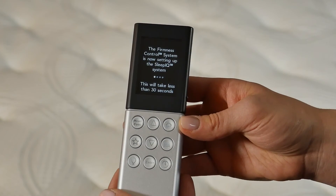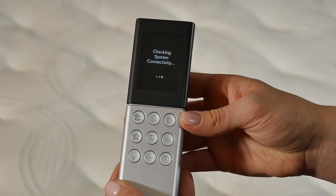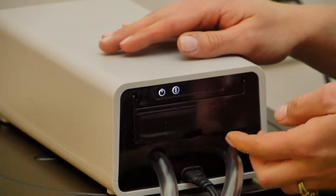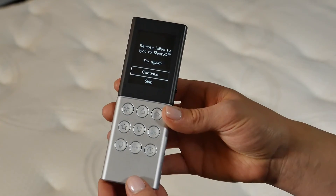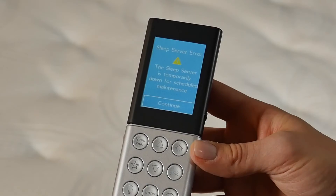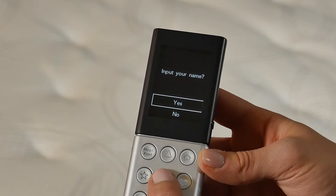If you have Sleep IQ technology, the remote will automatically set up the system if it has been brought online. If you don't have Sleep IQ technology, your remote will ask you to input your name — you can choose Yes or No. If you get a screen showing remote failed to sync to the Sleep IQ, that's okay. Open the door under the LED strip and push in the system processor so that it is fully seated in the firmness control system, then select Continue to try syncing again. Selecting Skip here will result in the remote not binding to the Sleep IQ technology system. If you get a screen showing this, that's okay — this means your system isn't online. Select Continue to finish going through guided setup. After setup is complete, install the Sleep IQ technology system.